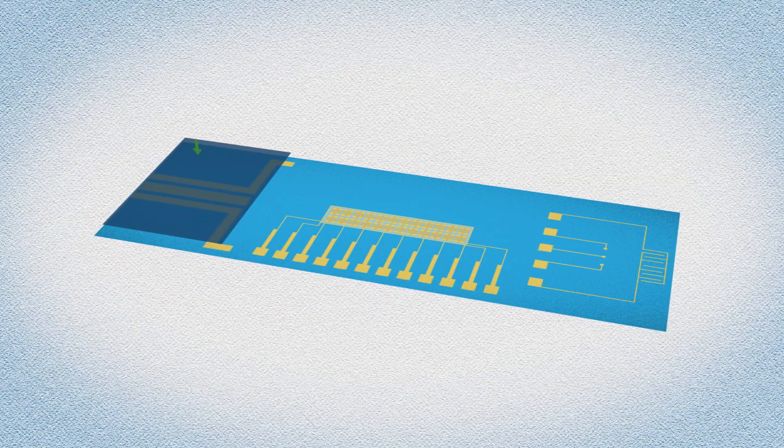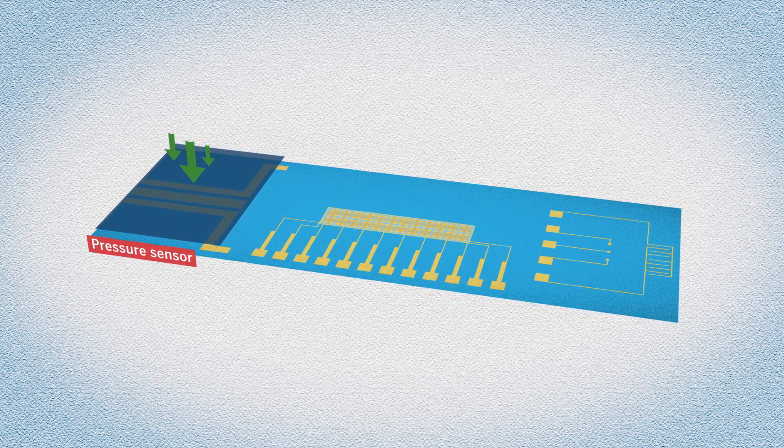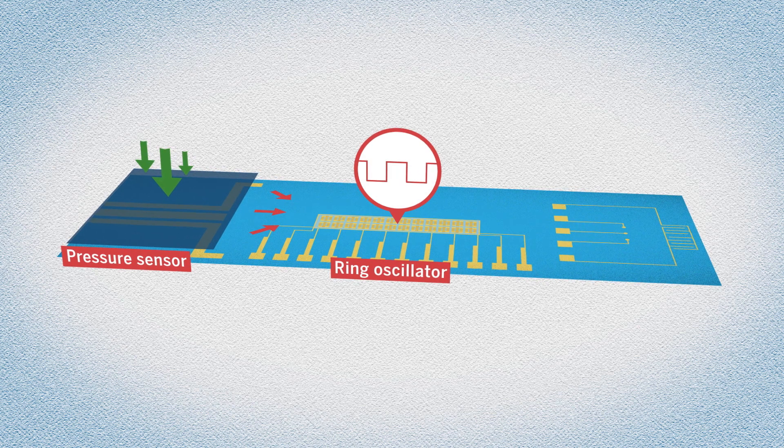Here's how the artificial neuron replicates biology. Touching the pressure sensor increases the electrical voltage between a pair of electrodes in the sensor. That extra voltage is used by a neighboring device called a ring oscillator to create a string of electrical pulses.